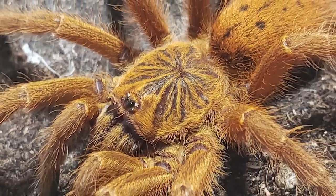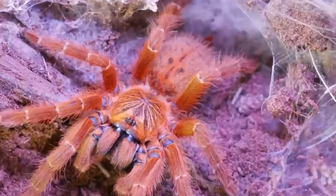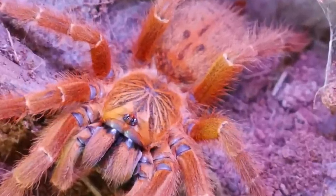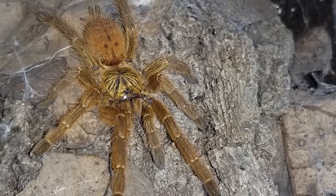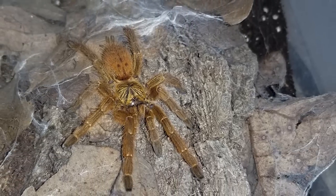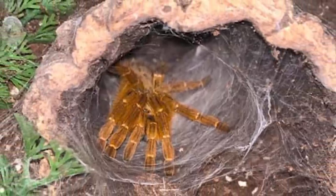This species is a voracious eater and it is amazing to watch it take down prey. The only time mine will refuse a meal is when it's in pre-molt. The OBT will make some beautiful web tunnels and is a fascinating specimen to observe, though they can be a little reclusive and sometimes you won't see them for weeks.